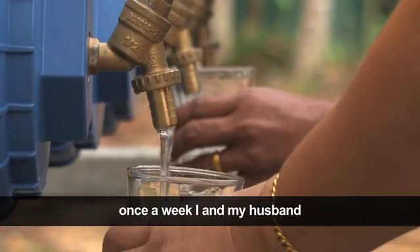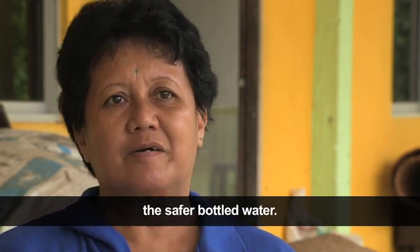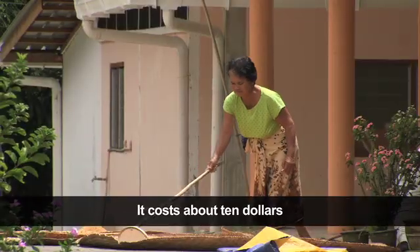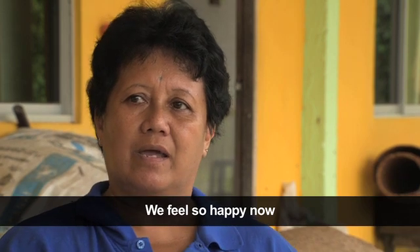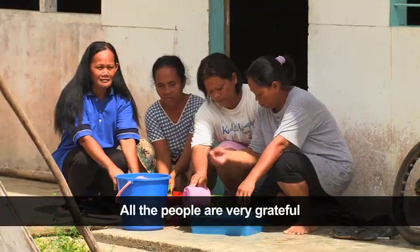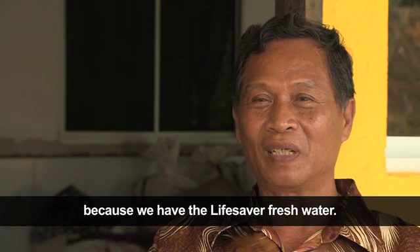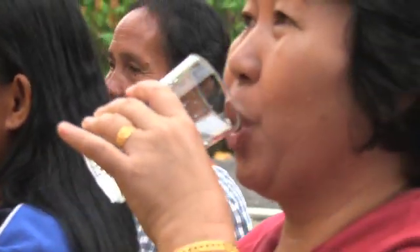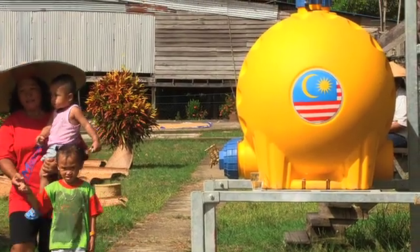Before this Lifesaver water, once a week my husband and I would go to town to buy bottled water. It cost about RM $10. We feel so happy now and we are very healthy. All the people are very grateful because we have the Lifesaver treated water. With fresh water from Lifesaver, we can ensure all the young generation will have fresh water. The whole village is very happy.